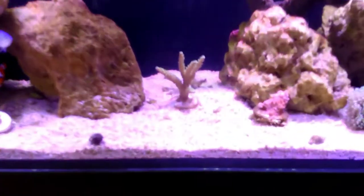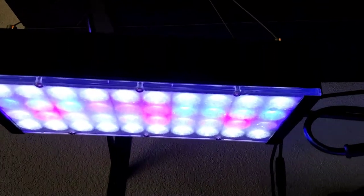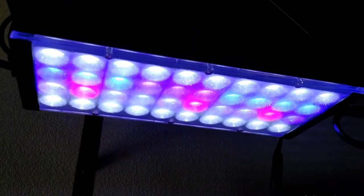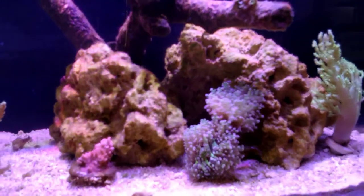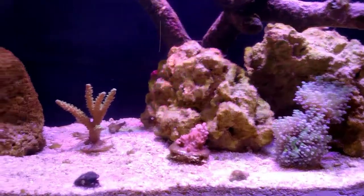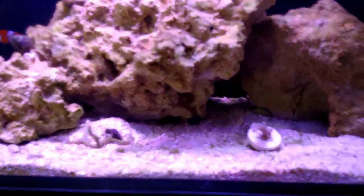I'm dealing with this disco light effect that these LED lights seem to have, where you can see the individual spectrums from the individual LEDs. I actually put a stick-on diffuser onto these LEDs and it made a difference — it was much much worse before — but it's still bugging me. I like the diffused look of T5 lights, and I do like the shimmer, but not to this extent.